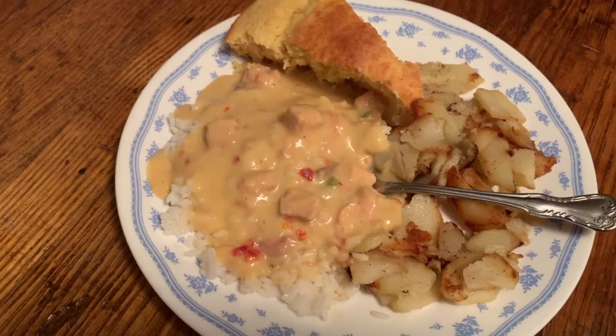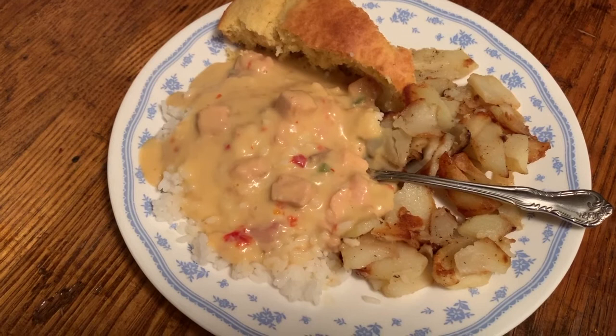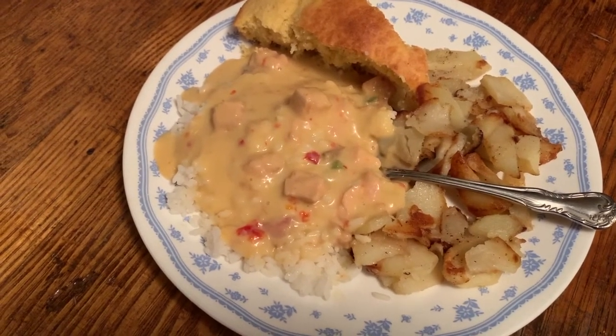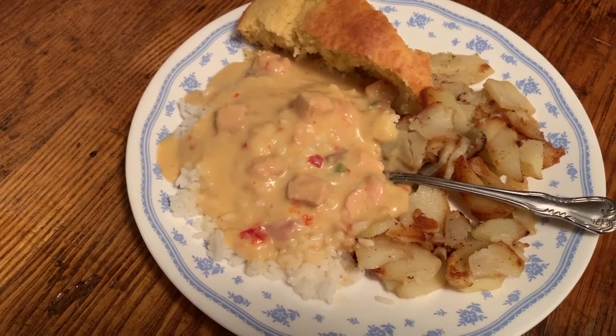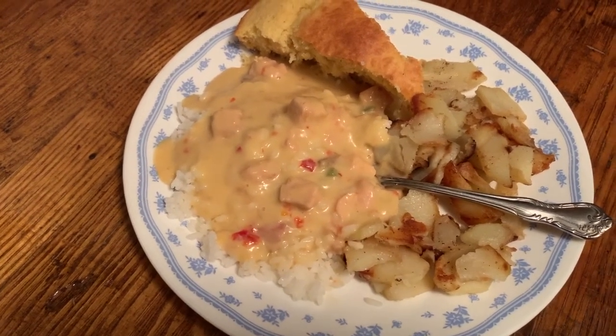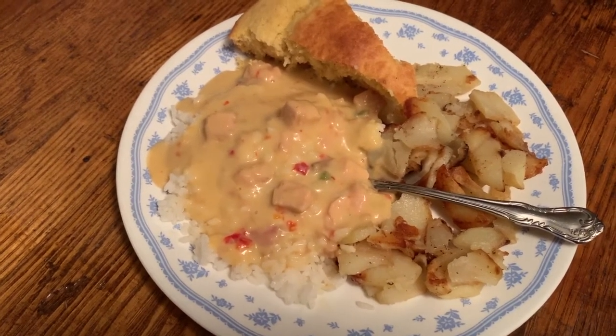The chicken a la king by Swanson's from Dollar Tree is well worth the money spent. It's got 6 grams of protein per half can — 12 grams per full can. Split it with my wife. The serving of rice had 4 grams of protein, so this is a good little meal.